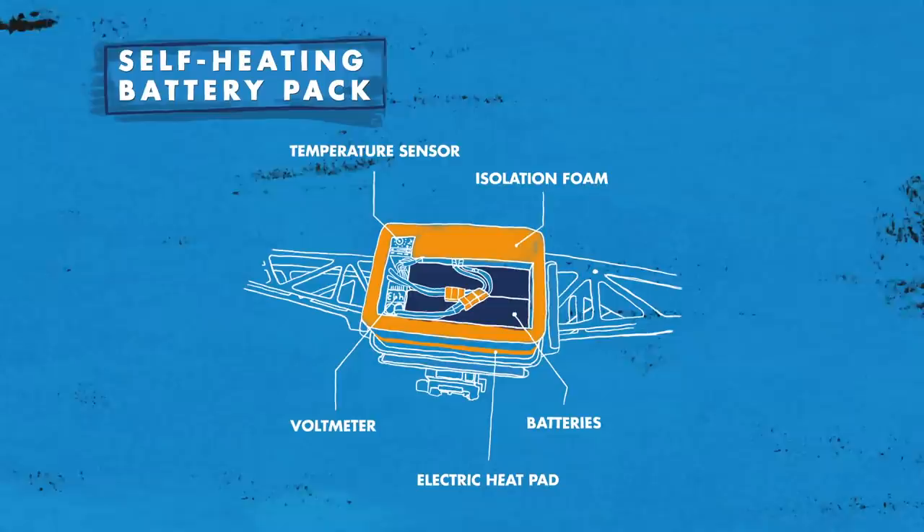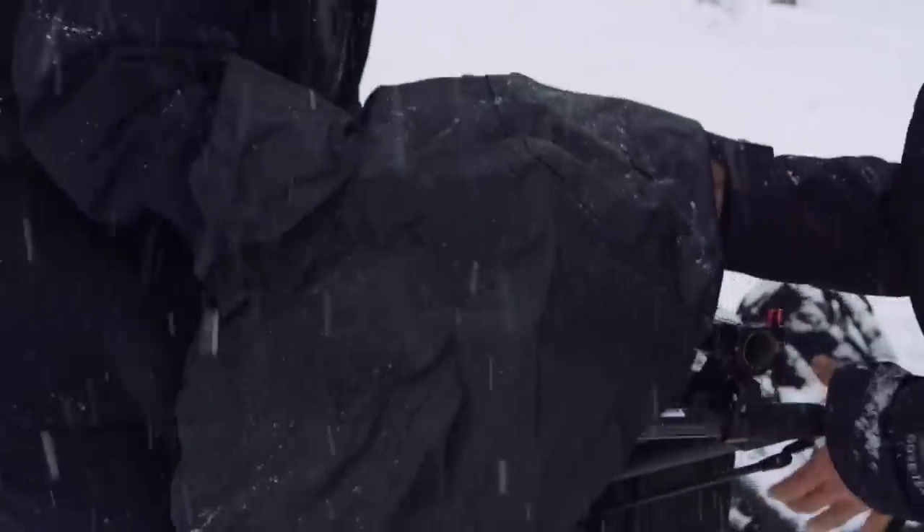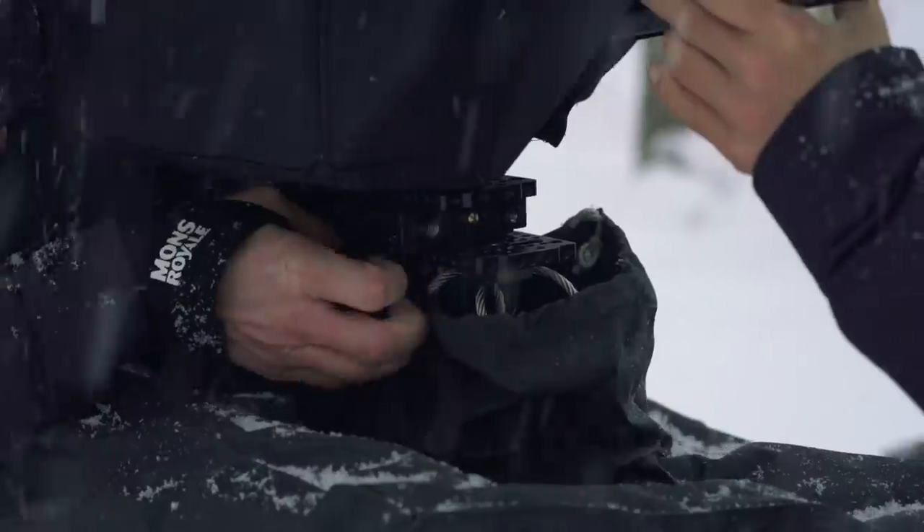We also created a battery pack which is basically self-heating, and tailor-made rain covers for both the cable cam sled as well as the drone.